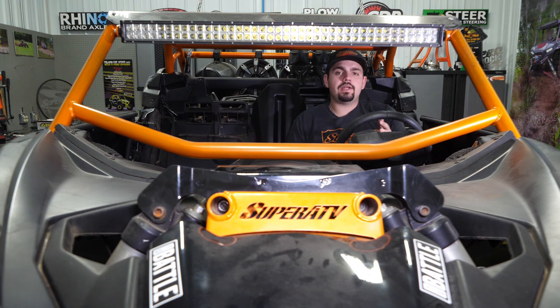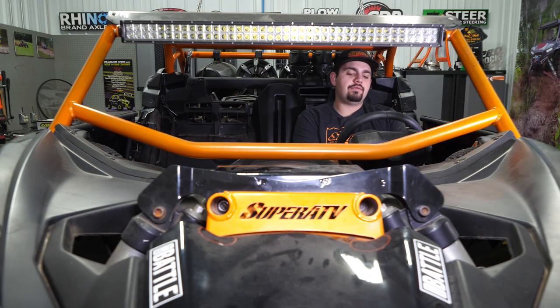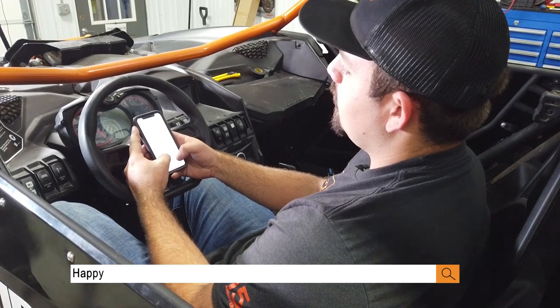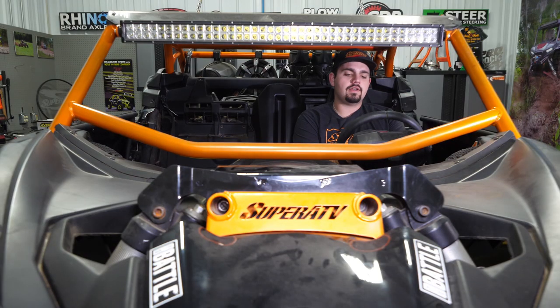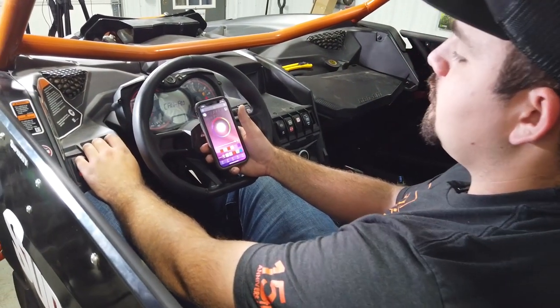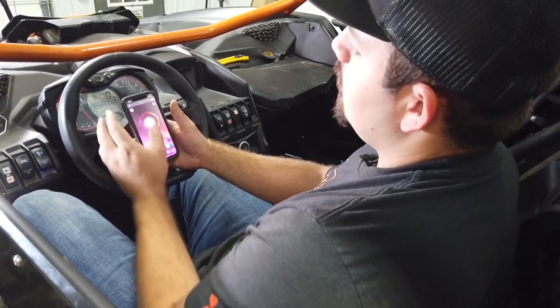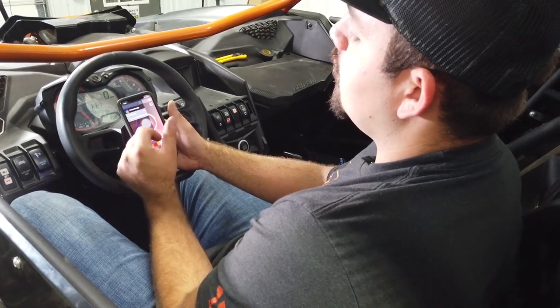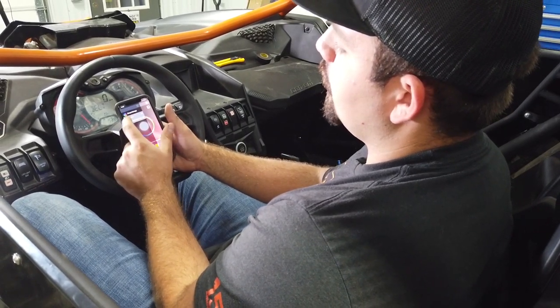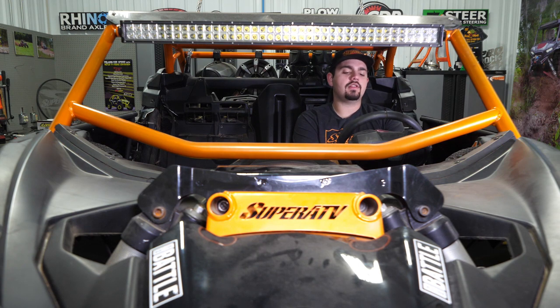Before we reinstall all of our trim panels, we're going to test these whip lights. We're going to go into the app store — whether you have an iPhone or Android — and type in 'Happy Lighting,' then download it and open it up. We'll turn our machine on at least to where the key is on, and turn our rocker switch on for the whip lights. In the app, go to the far right — 'Group Manage' — and under 'My Device,' just make sure that you're connected. Once you are, click the power button.